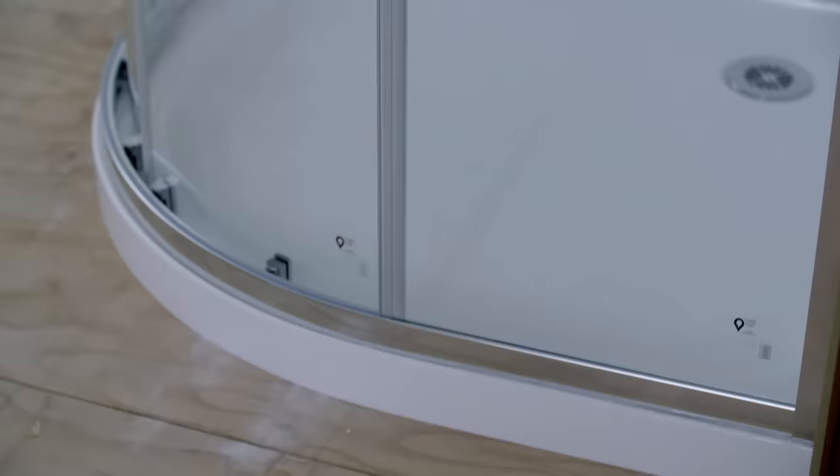Upgrading an old shower is a great way to refresh your bathroom. Installing a brand new shower enclosure is actually a job you can do yourself. I'll show you how it's done, easy as.